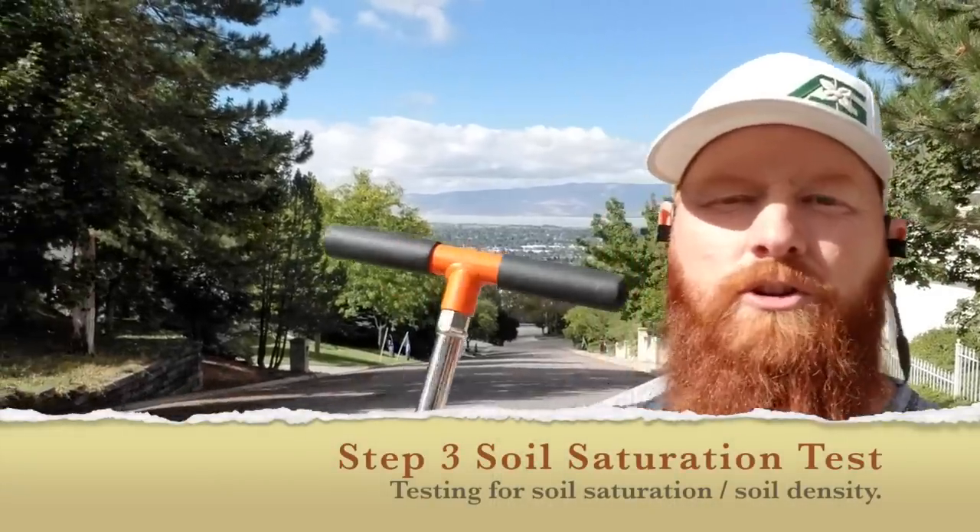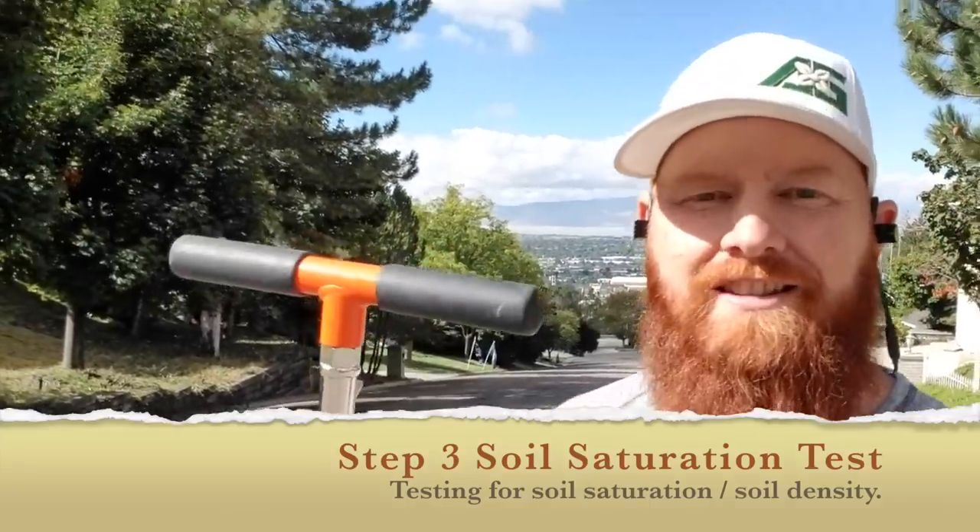Step number three is the soil saturation test. We want about six to eight inches of water in the soil at all times, so our roots have water to chase. We also want to make sure water isn't sitting on top — the lower layers should have higher water density than the upper layers. Watering fewer days but more minutes is really important, which is why I use AMS soil probes to see what's happening underground.